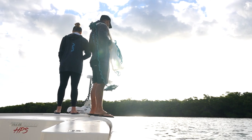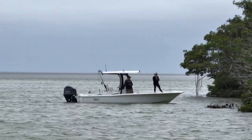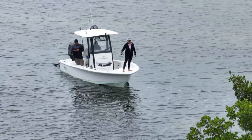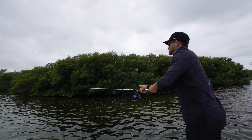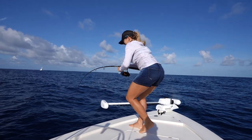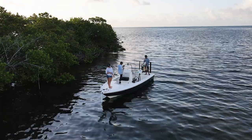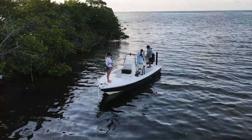One thing that's great about this raised casting deck is it's fantastic for inshore fishing. We have more elevation, therefore we have a better line of sight, and therefore we can sight cast to fish like redfish, snook, tarpon, whatever it may be. Sometimes we even stand up here while we're mahi fishing. However, it has to be a calm day to do that, but having a better line of sight when you're fishing is a great advantage to a raised deck.